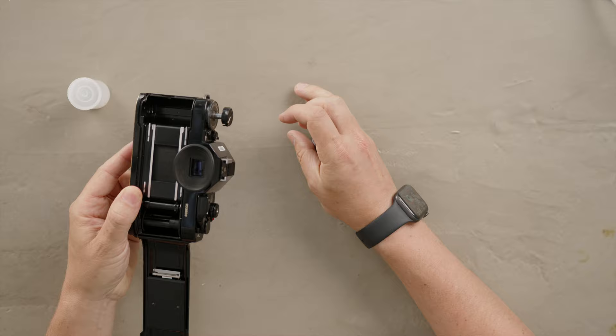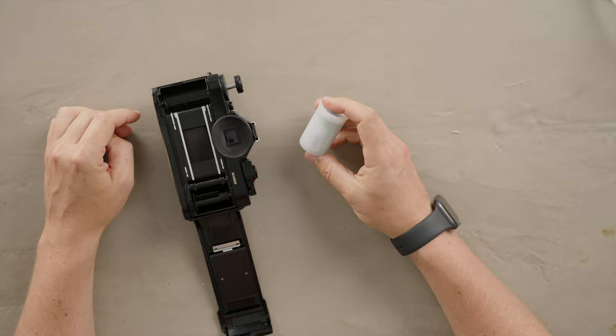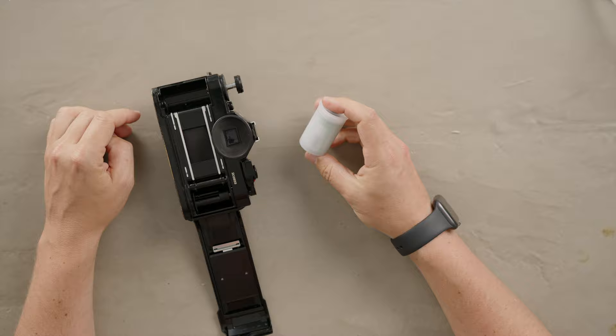Once that's done, pull it out, snap it open, and go ahead and remove your roll of film. The roll of film is sealed tight in its own canister, so you usually want to put it back into a plastic canister and send it off to your lab to develop.